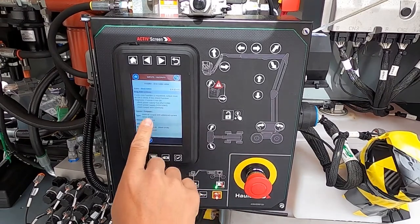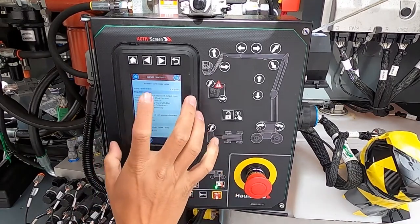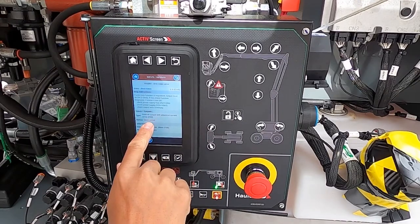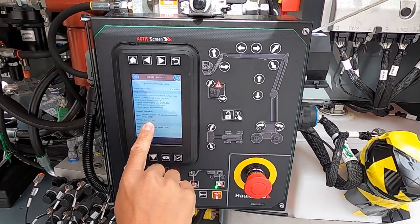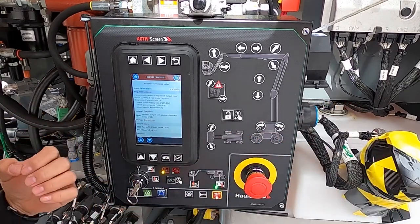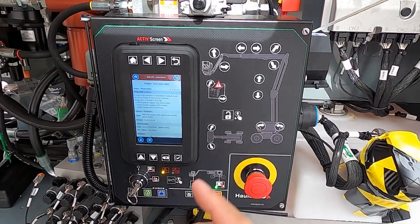The next step gives you the inputs and outputs, so you don't have to get the book and find where stuff's located or how it's reading the signal — we give you that information all on the screen. The type of signal is PWM — pulse width modulation. The return status is open circuit. Any technician will tell you that open circuit means there's a break in the harness — a break in the connection between the control system and that end component, or it's a disconnected component. Now you know what you're looking for.